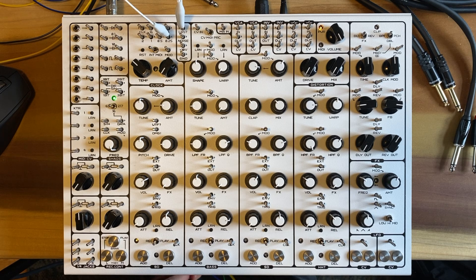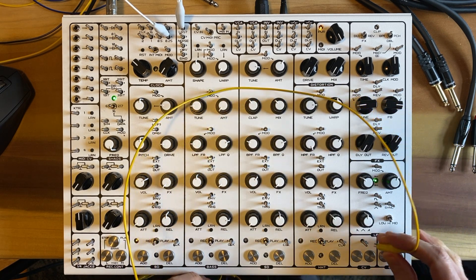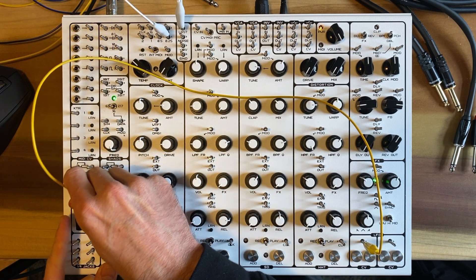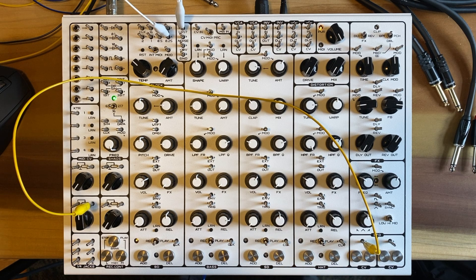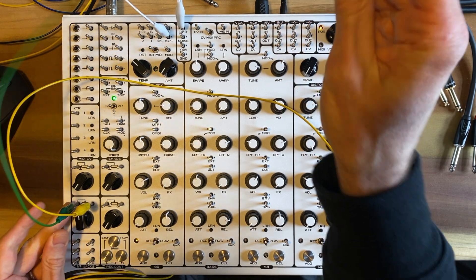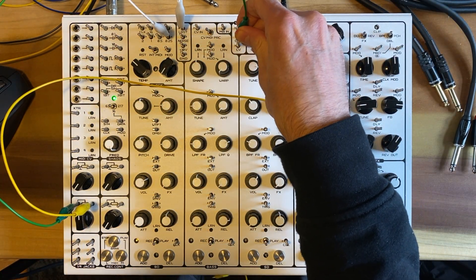Let's set up the patch first, and then I'll talk about what's happening. To set up the patch, you just go the CV pads out, and we're going to go to one of the potentiometers, to one of the inputs. And then we'll go from the input of the potentiometer over to the CV in on a VCA.